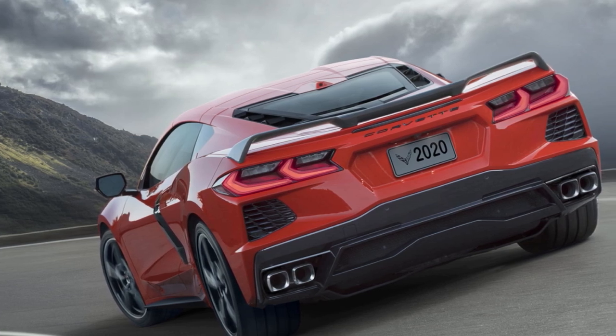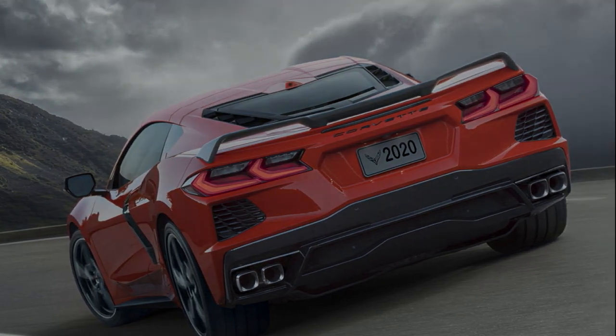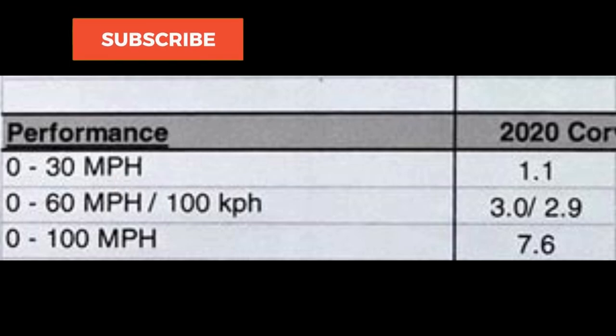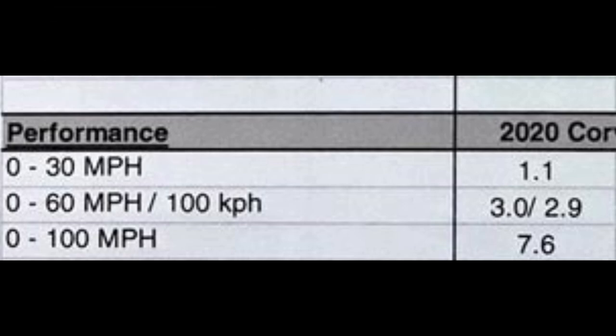So let's get right to the information. The biggest one right off the bat that really blew my mind was the fact that the Z51 car does 0-60 in 2.9 seconds — we already kind of knew that — but the non-Z51 does it in 3.0 seconds. So you're literally talking about a 0.1-second difference, which is almost nothing. We have it in writing right from GM. It's not a huge change between the Z51 and the non-Z51 as far as the 0-60 time is concerned.